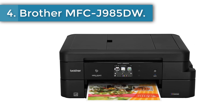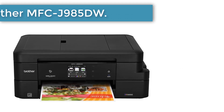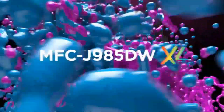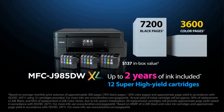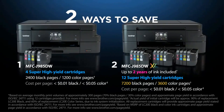Number 4, Brother MFCJ985DW. If you are an average user who can't quite decide between monochrome or color, you are suggested to check on this. This inkjet printer from Brother is both efficient and versatile, and only takes up a small portion of your desk space — probably the most compact among printers of this sort. It can perform fabulously in both color and monochrome tasks and supports wireless printing across various operating platforms.